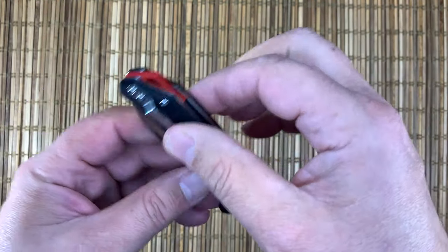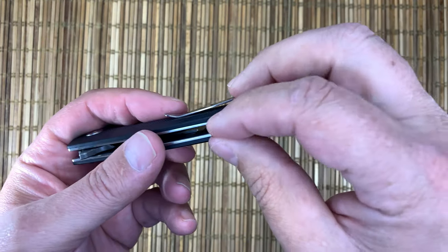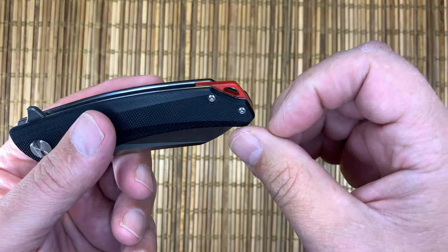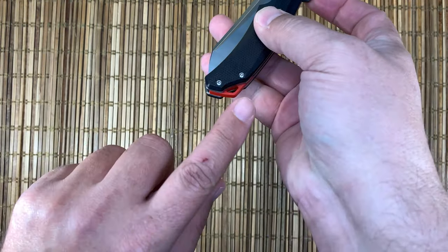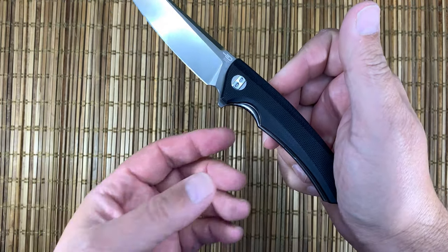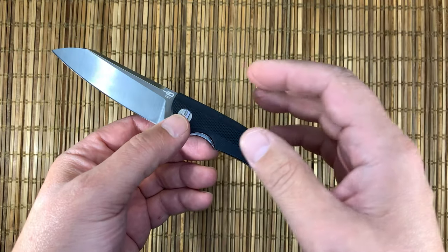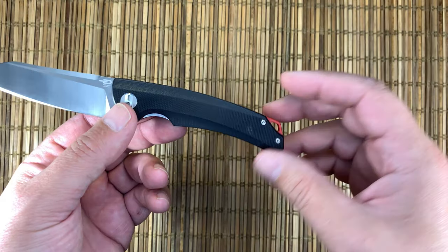It has a little bit of a red pop here — it kind of reminds me of the Kapara pop. The red works as a lanyard tube, which is pretty nice. On the flip, I usually complain about anything with a point because it tends to drive into the palm of your hand, but this flips so easily with just the right amount of tension that it's not going to drive into your palm. So that's great.